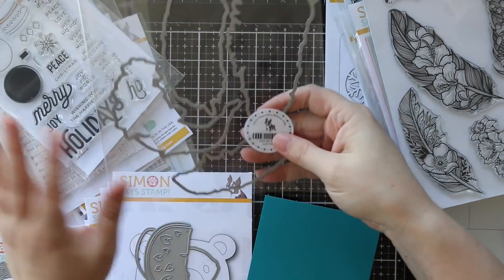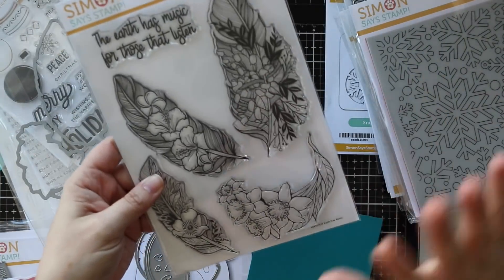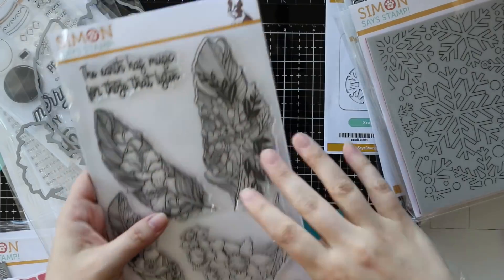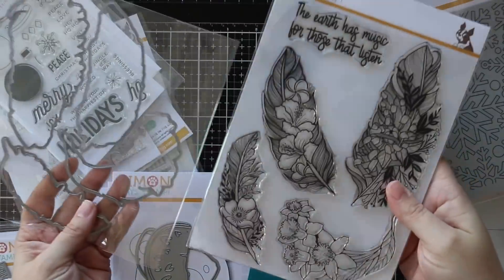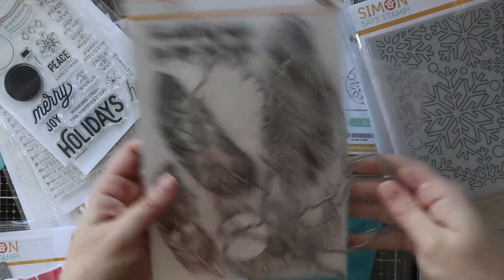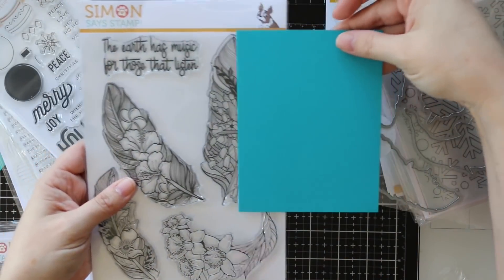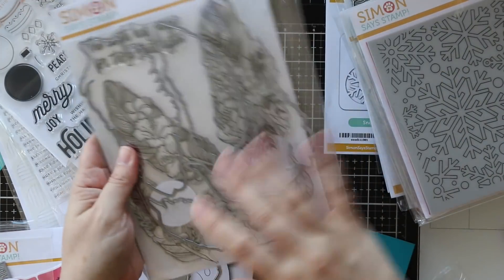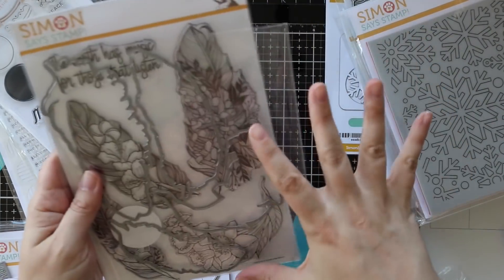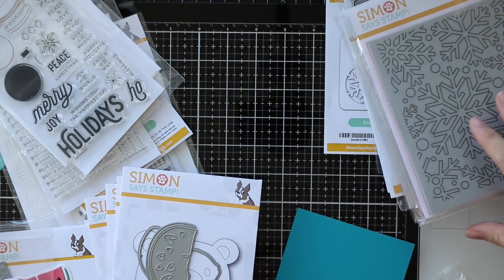This is the earth has music wafer die set - this is a big set. This stamp set was released earlier, and with some sets Simon doesn't release dies, but if there's demand and a lot of people want them, they will make dies, because the dies for bigger sets like this get pricey. This set is huge - it's a six by eight stamp set and that large feather is massive. This set is so beautiful. So now there are coordinating dies for this set, which is really nice. I was one of the people who was like, dies for this would be so perfect.